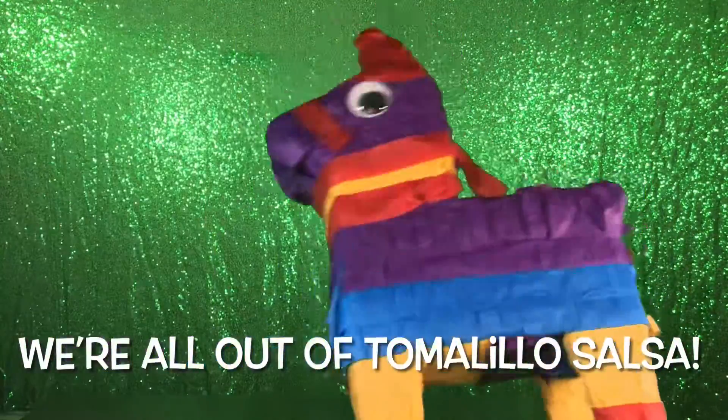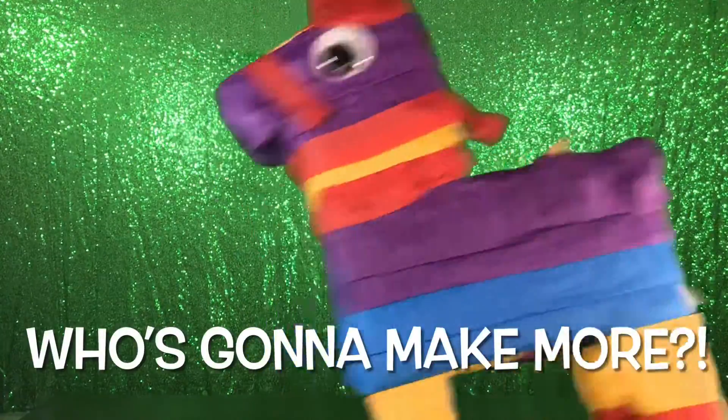Oh no! We're all out of tomatillo salsa! Who's gonna make more? Will Will!